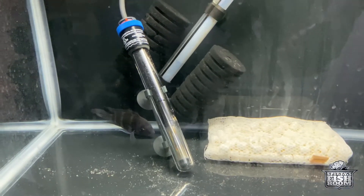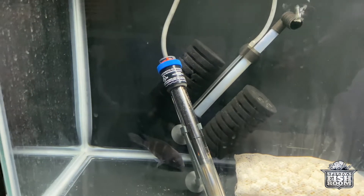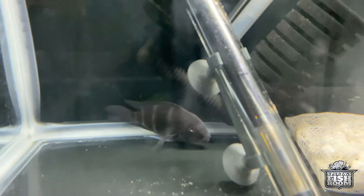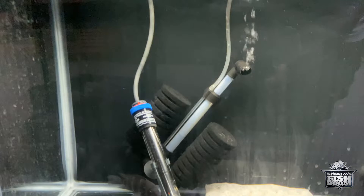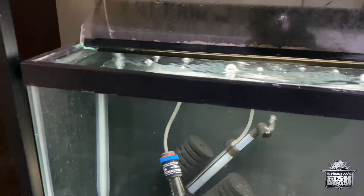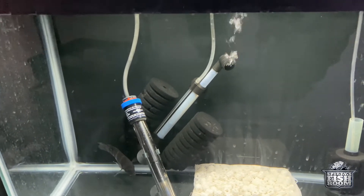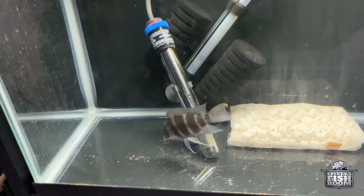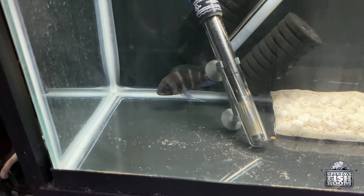Down here we've got this frontosa — it was upstairs in the frontosa tank and I noticed he was swimming upside down. I brought him down here and I've been giving him Epsom salt and doing regular water changes and he seemed to be doing better, not swimming upside down anymore. I'll be putting him back in the frontosa tank upstairs. He's been eating and everything, so let's see if I can get him to eat something right now. There we go — you're almost ready to go home, buddy.